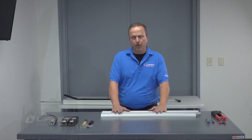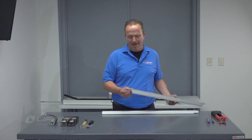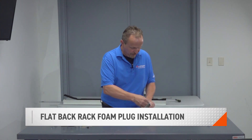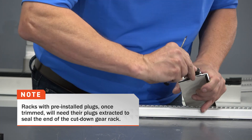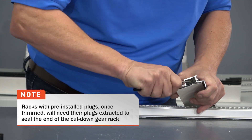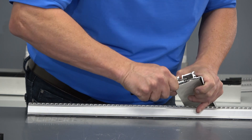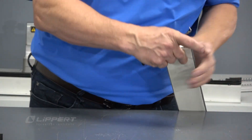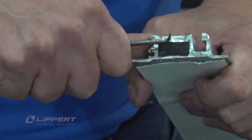Now that we have everything cut, we're going to move to assembly. After you deburr the gear rack, tap it out — you don't want any debris trapped inside. Next, take the foam plugs and insert them into the opening. This is where a hook tool or pick tool will come in handy. Push the foam plug in, then use the back of the pick tool to press it in, getting it as flush as possible. Repeat this for the remaining gear racks.